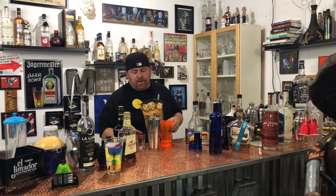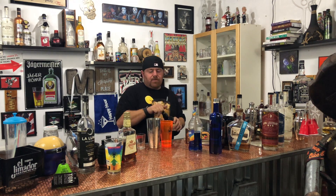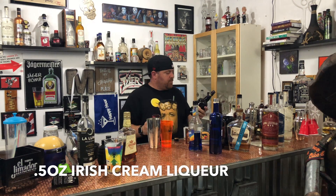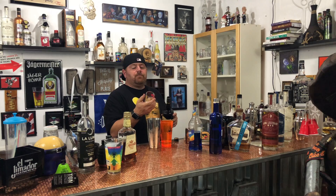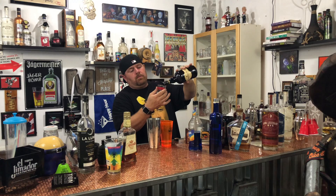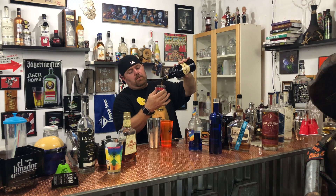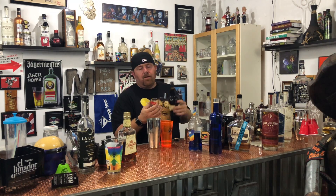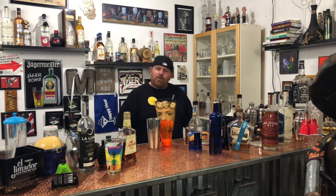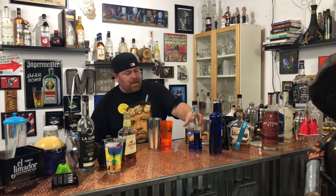We are going to add a half ounce of the Carolans Irish Cream. Actually, we're going to add an ounce because that's all that was left in the bottle — I'm not leaving a half ounce behind. Carolans is done; you won't see any more Carolans cocktails from me now.